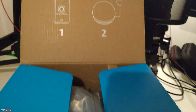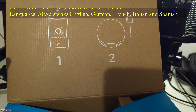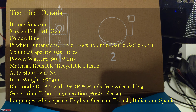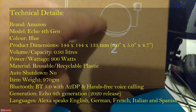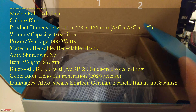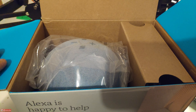Two tweeters at 0.8 inches and a 3-inch woofer, and then we've got the home hub, Zigbee support, a 3.5mm audio input and output port, and Bluetooth 5.0. This is the updated version — that's the 5.0 Bluetooth you get. Hands-free calling, hands-free with Alexa, and a microphone on/off button on the top of the speaker.